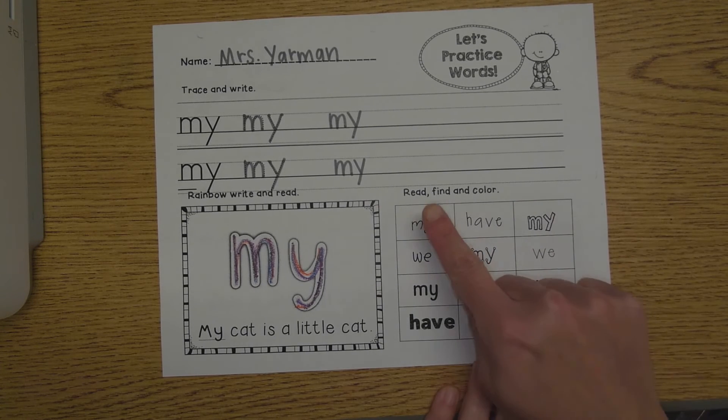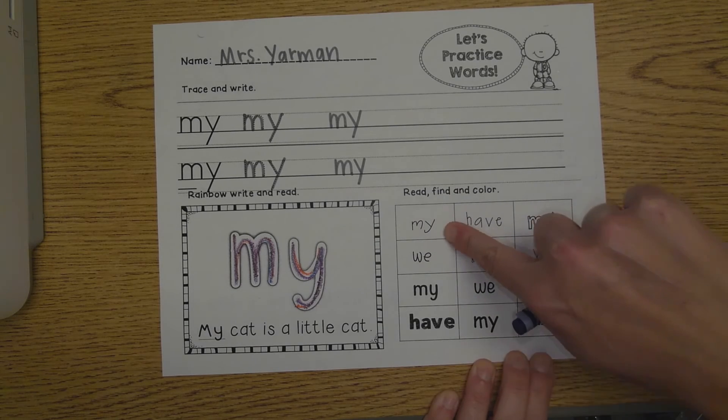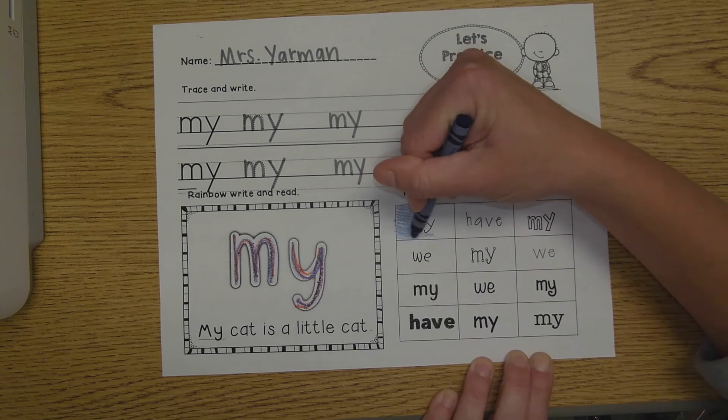The last step is to read, find, and color. Do you see the word 'my' over here? M, Y — my. There it is. I'm going to color that box in. M, Y — my. That's what we're looking for today.